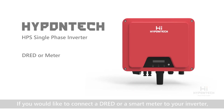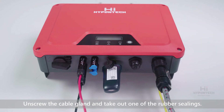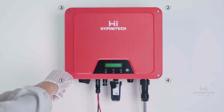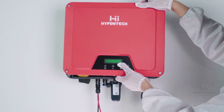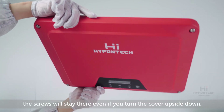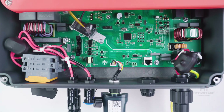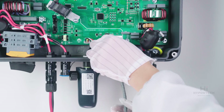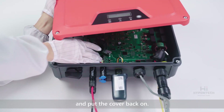If you would like to connect the reed relay or smart meter to your inverter, you will have to remove the cover. Unscrew the cable gland and take out one of the rubber seals. Please unscrew in the indicated sequence — it is important to keep the screws inside their holes. The screws will stay there even if you turn the cover upside down. Lift the cover and disconnect it from the power board. Here are the terminals for the meter. Drive the cable through the port, assemble the connector, tighten the nut of the cable gland, and put the cover back on.